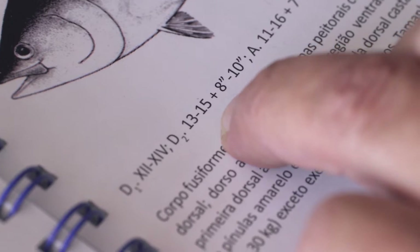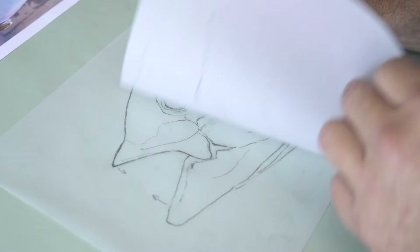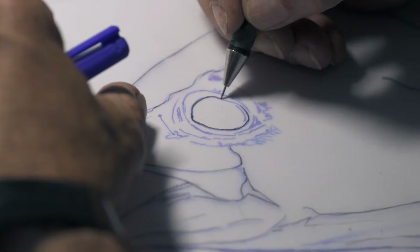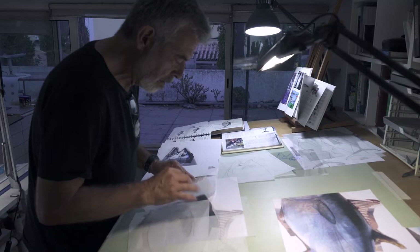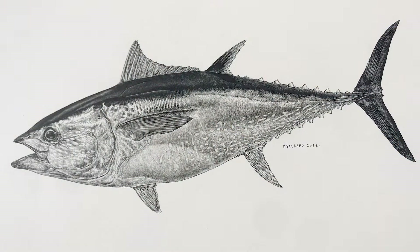In this first video we'll see how Pedro studies all the details of the fish in order to do a preliminary drawing in pencil, with help from photographer and filmmaker Steve Stower. This preliminary illustration will be the basis for the second video, which is the final black and white illustration in ink. Pedro and Steve came to Mallorca and got on a fishing boat at the crack of dawn to observe a bluefin tuna the moment it's brought out of the water, which is a unique experience.